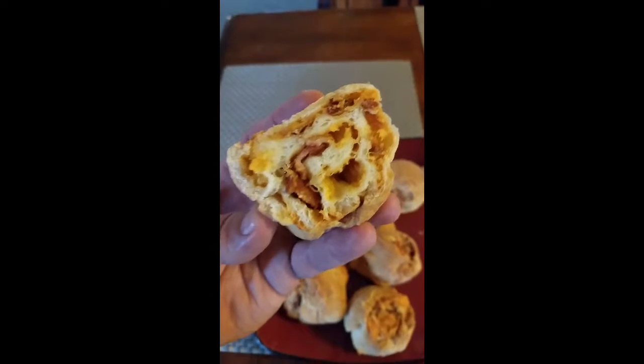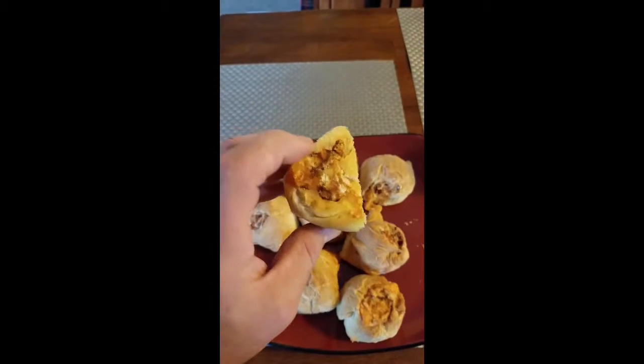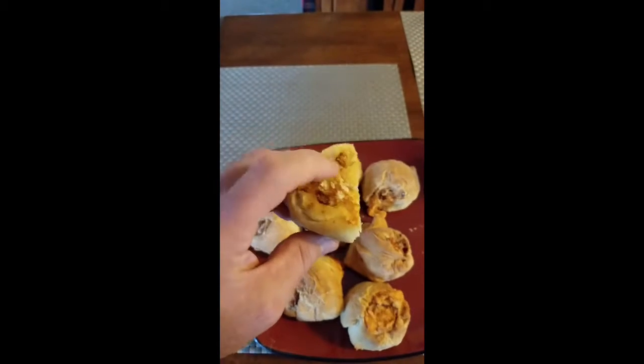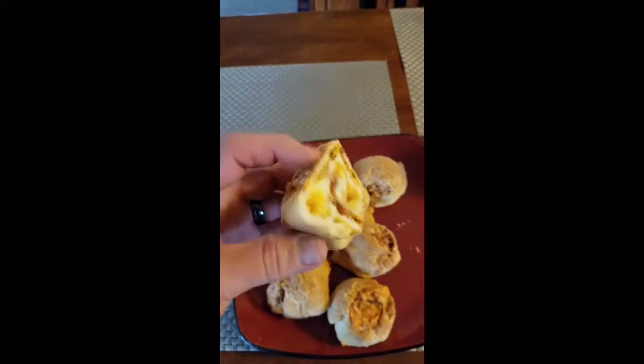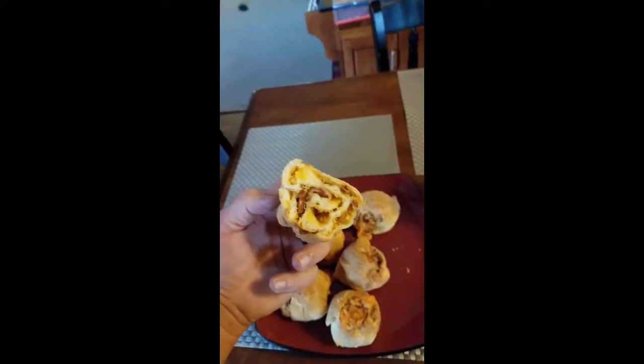I suggest you cook them at about 300 for about 12 minutes or so. You'll know when they're done because they're pretty firm — they get kind of brown and the bottom of them gets harder. Anyway, there they are. Hey, thanks for watching, Cooking with Mark — see you!